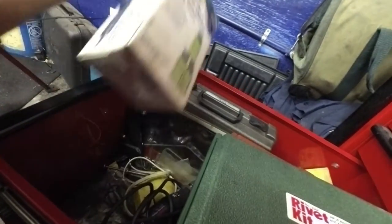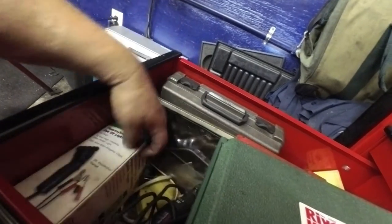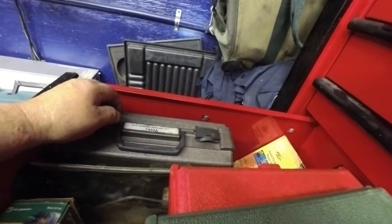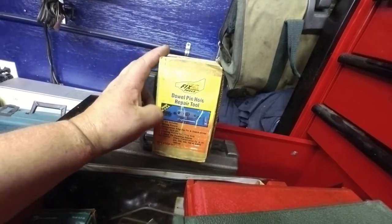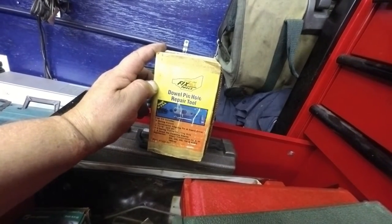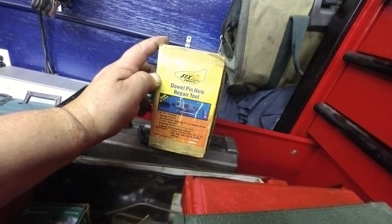Got a rivet gun in here. UV fluorescent for checking leaks when I was doing that kind of stuff. Axle bearing remover set for when I was doing that. This little dude right here — don't use it hardly much anymore, but it does come in handy for fixing the dowel pin holes on your transmission cases when they get worn out. When you don't want to have to replace a case, it comes in pretty handy.